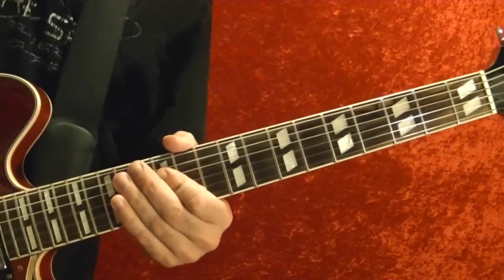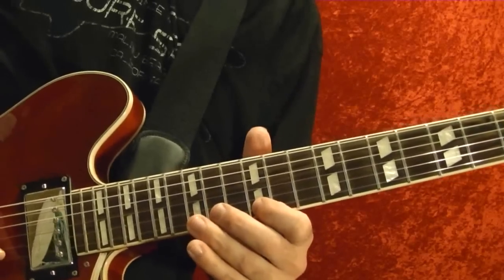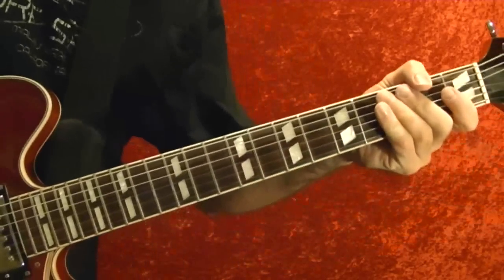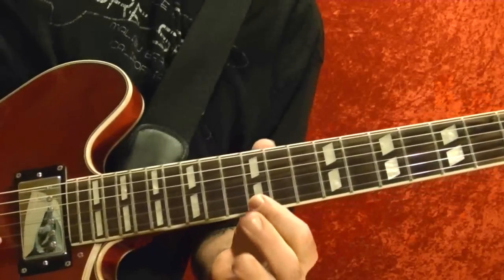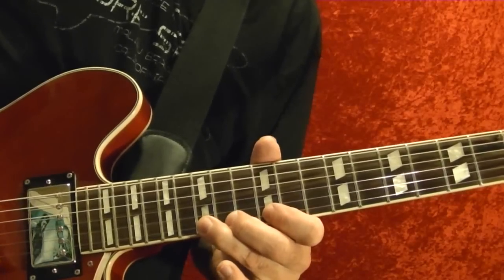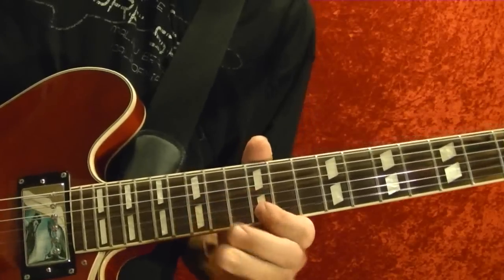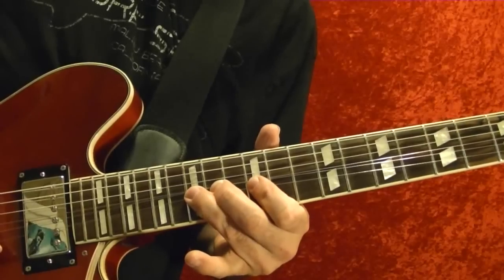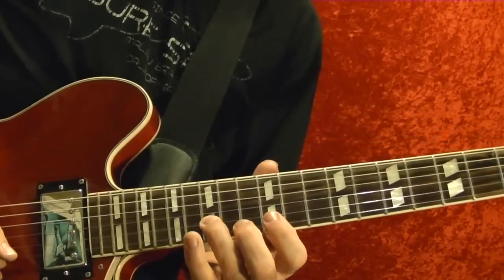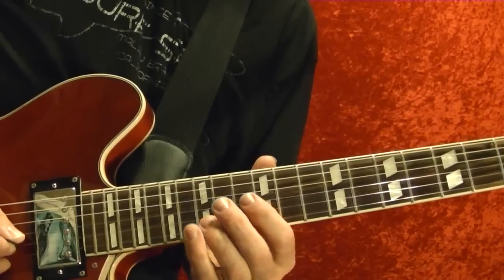The second solo at two minutes and three seconds in the song. First string 12th fret, 15th fret bend up. Play it again then pull off to the 12th. You can play it bent up as you pluck it and back down. Second string 15th fret, back to the first string 12th, back to the second string 15th and slide down to the 10th.